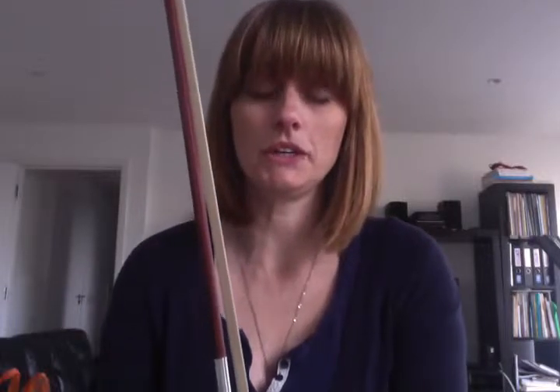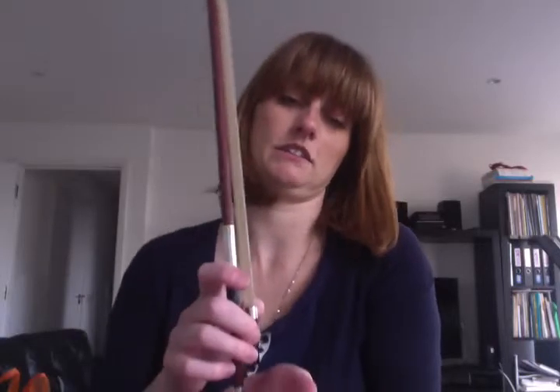We're going to stir a pot of soup or magic potion — your child can decide what they'd like to do. We have our nice bow hold, and these activities are going to reinforce the shape of the hand and help strengthen it, to build stamina to be able to hold the bow for a long time.